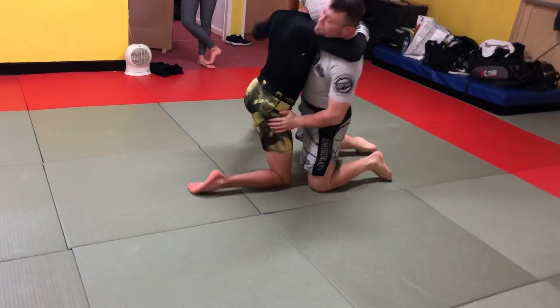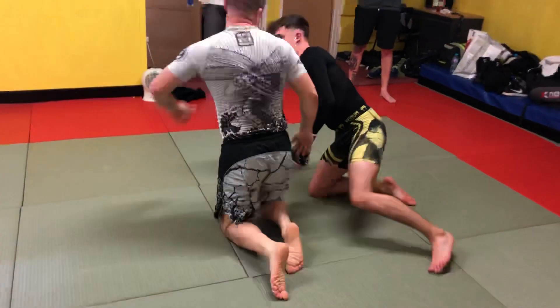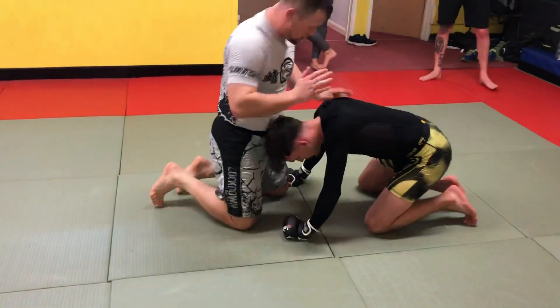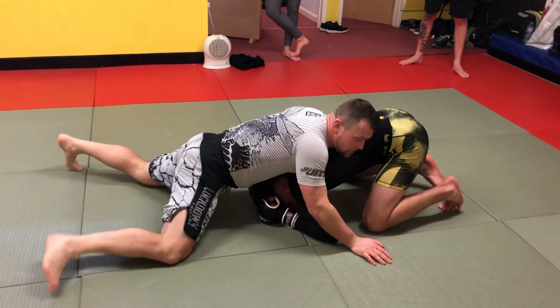Next thing you know, he shoots his legs through. You've got a small window for both of us. So, what we're going to do at this time — as soon as we get his leg, even his strong side — I scroll, boom, you end up in north-south.